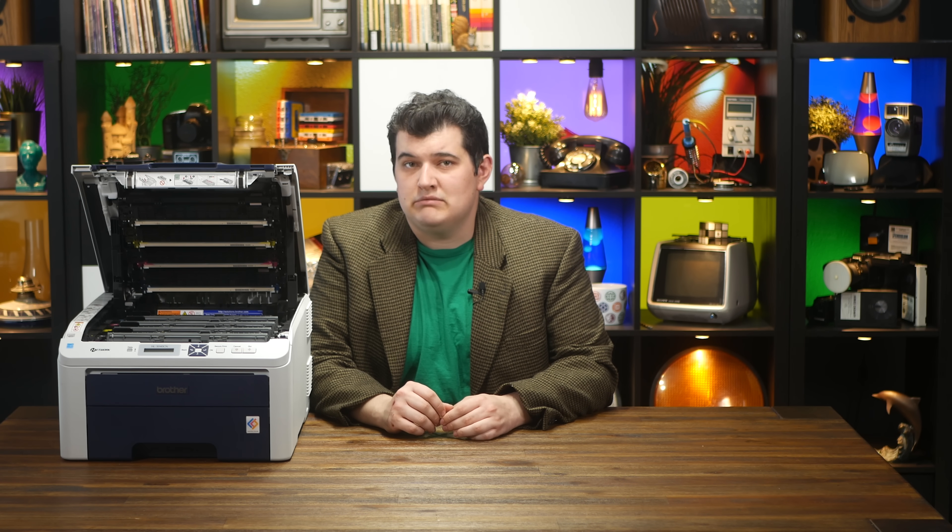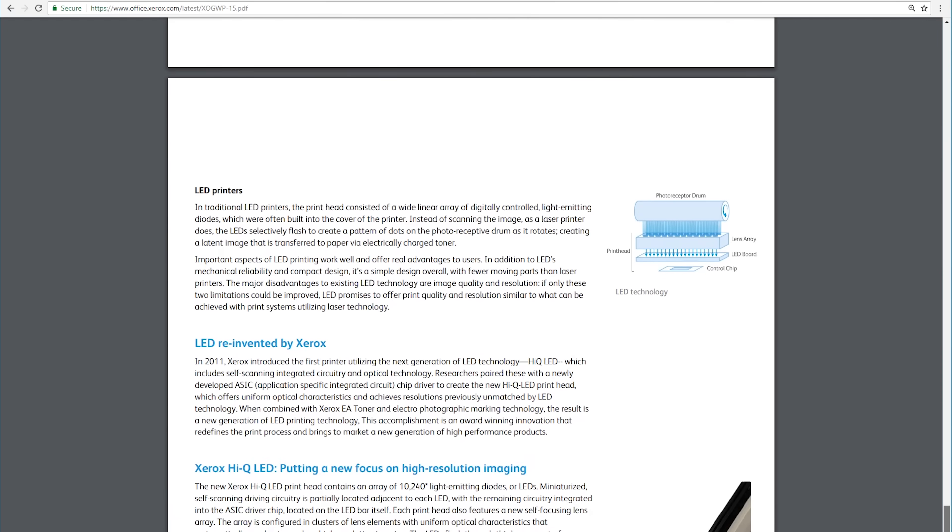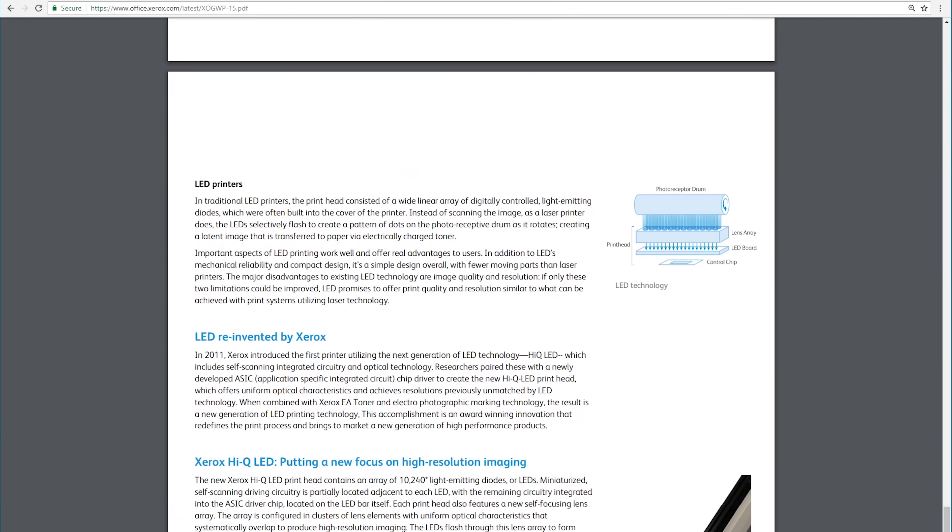Laser printers do still have their advantages over LED. It's easier to achieve a higher resolution when you have the benefit of motion, rather than relying on smaller and smaller LEDs. Apparently LED printers can also have less consistent images due to slight variations between each LED — I can't say whether I've noticed that in person, but this paper from Xerox is certainly trying to convince me.